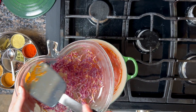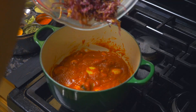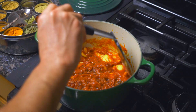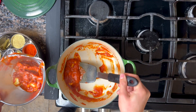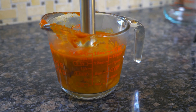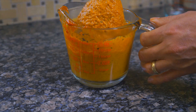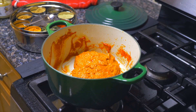Next, add in the onions that we fried up in the microwave and give that a good stir. Then we're going to pull all of that out and blend it up so it's nice and smooth, and also so we don't have to worry about those whole spices being in our food. It's very common in Indian cooking to have whole spices in the food, but I like to just blend it and make a nice smooth sauce.